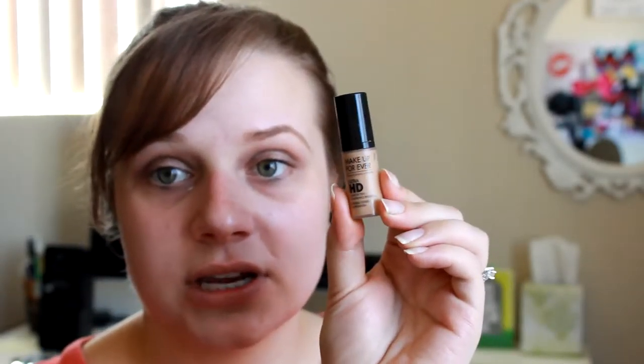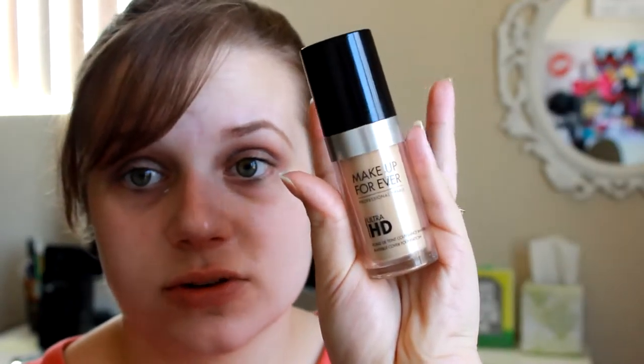I want my face to be very luminous today so I'm going in with the MAC Strobe Cream. Then for today I'm using the Makeup Forever Ultra HD Foundation. I did just purchase a large one but this one is lighter, so I'm going to go back in with the right sample size in shade 125. I'm actually going to mix both colors together - mixing 117, which is my light shade, with 125.